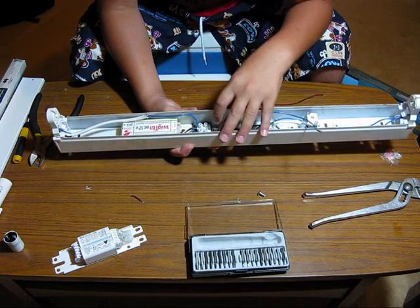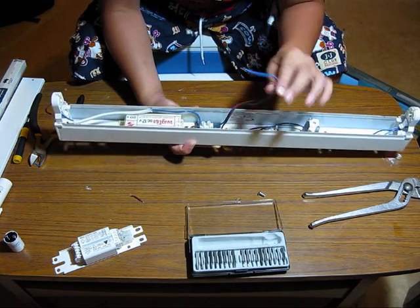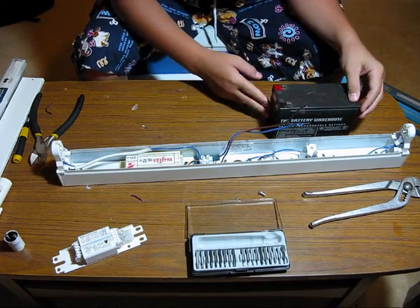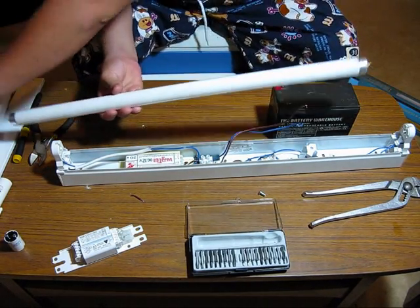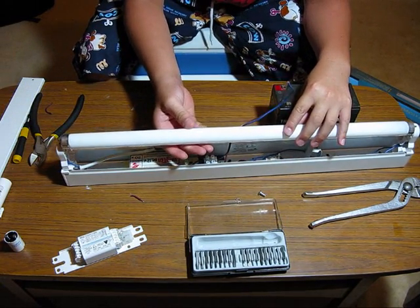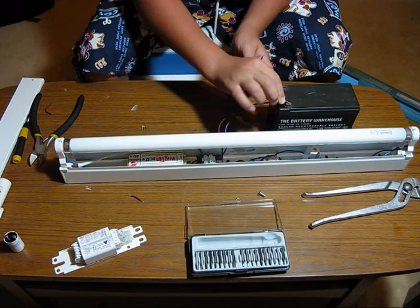I now have the wires going into the ballast and the wires coming out of the ballast going into these two wires here. I'll take this battery, remove the fluorescent lamp, click it in, and test it out.